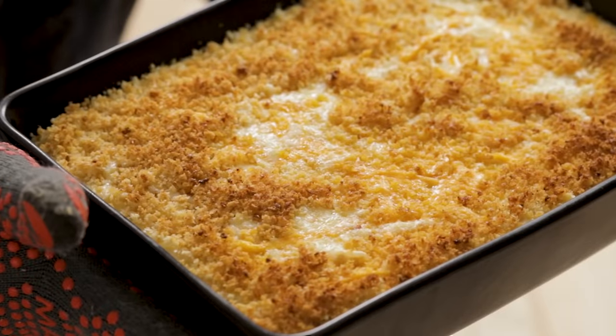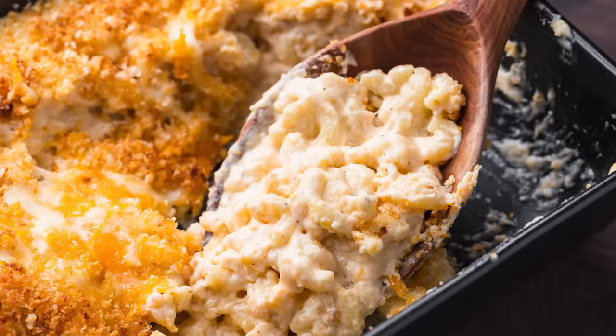Today we're gonna make baked macaroni and cheese. This is a really simple one, really easy. Got all the ingredients right here. Let's prep them right now.